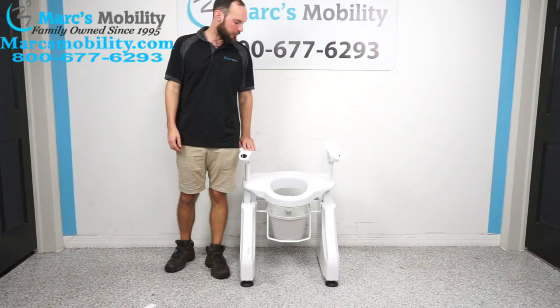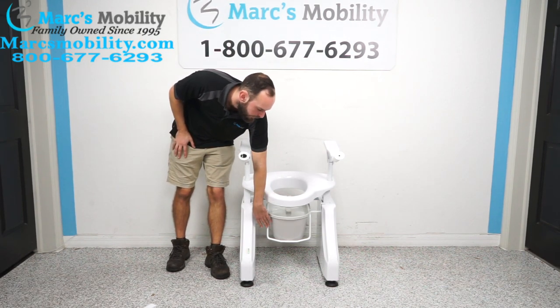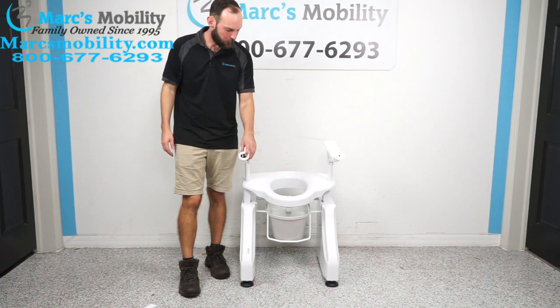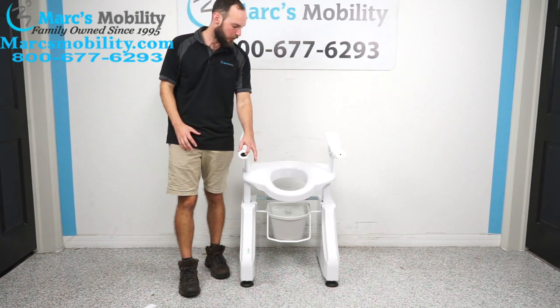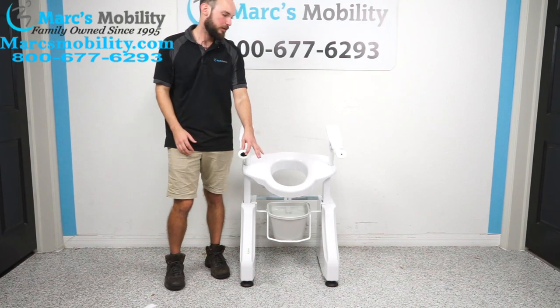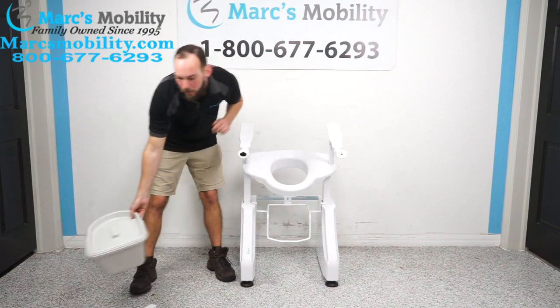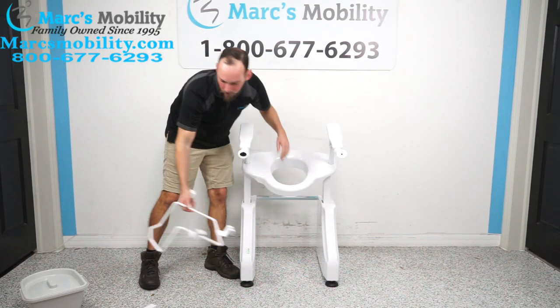The last thing this lift comes with is a commode pan down here in the commode pan holder. If you don't want that, you can just remove it. To remove it, you want to bring the toilet lift forward — this lift already comes with the battery installed, so it's just ready to go. Lift this out of the way and your commode pan pops right out. The pan holder will also lift straight up and out of your way.